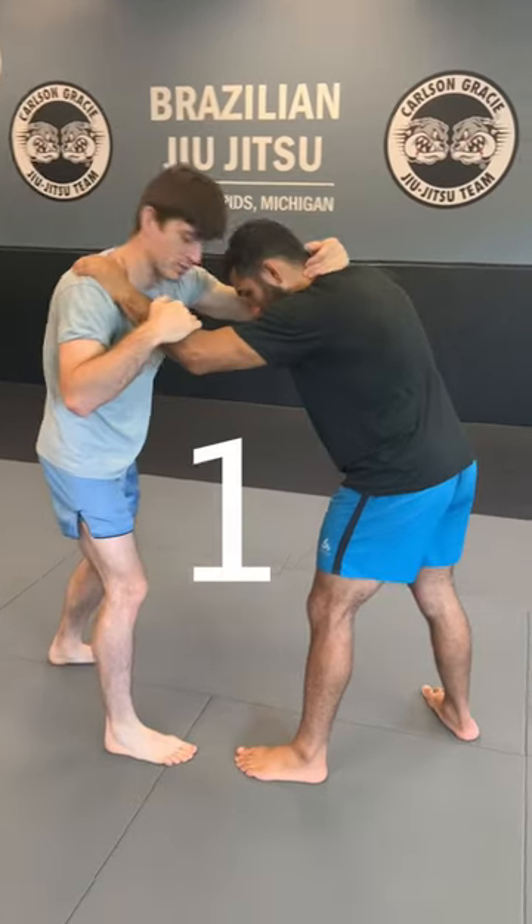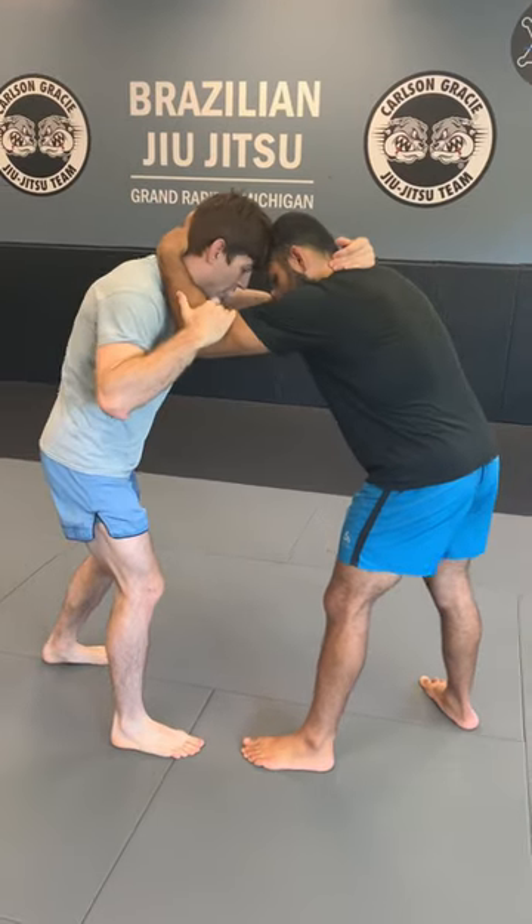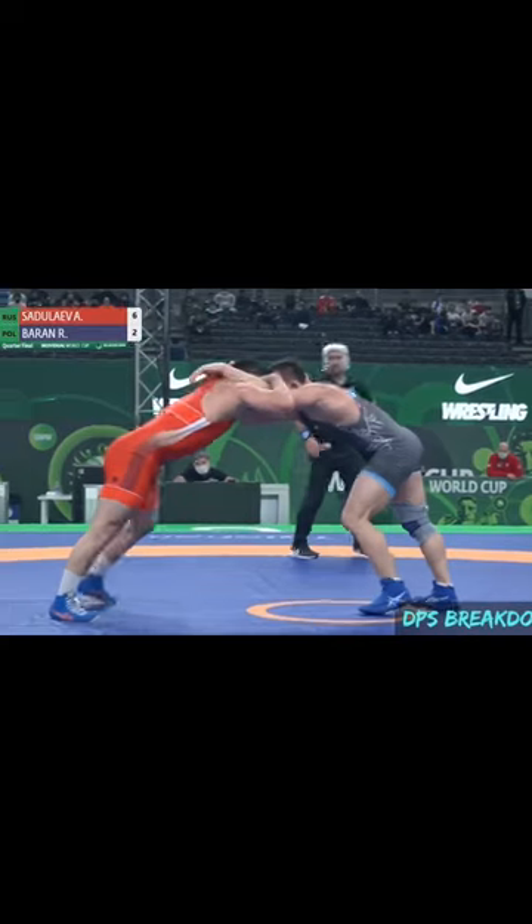Three ways to always get to your underhook. This is one of Saggulai's favorite setups. If a partner has a collar tie or a post — doesn't matter — he just slips his elbow inside and steps to his underhook.